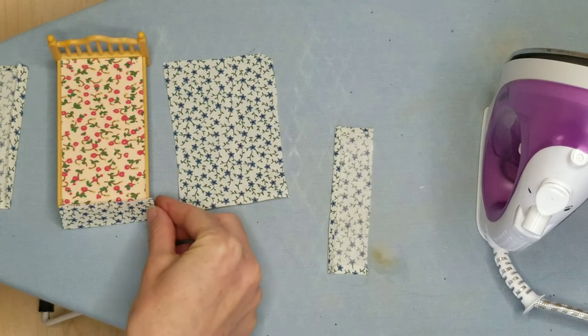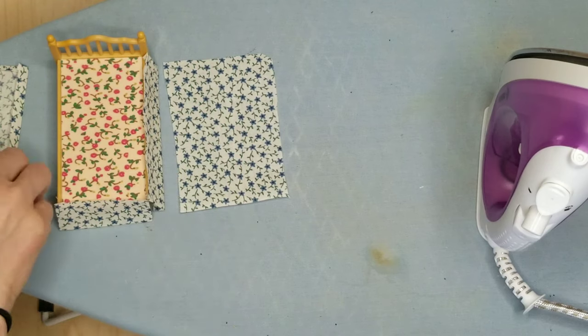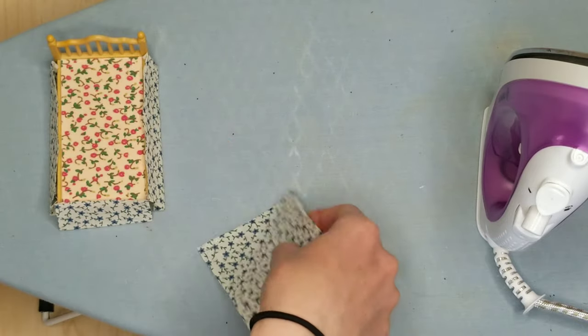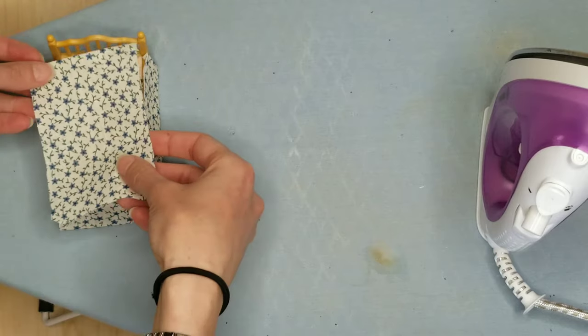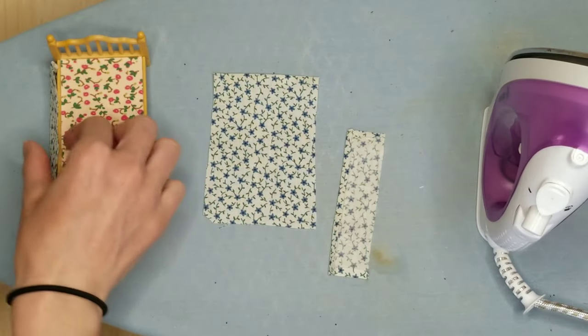Before we sew all the pieces together, I like to check and make sure all my pieces line up. The foot board lines up perfect, the side board is lining up. With the top piece you just want to make sure that it's bigger, and all the rest of the adjustments you can make as you're sewing the pieces on. Looks like we've got about a quarter inch seam allowance — great, to the sewing machine!